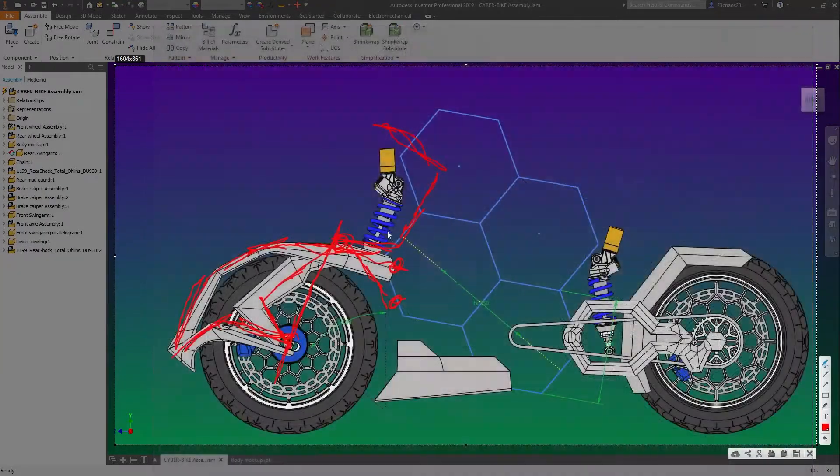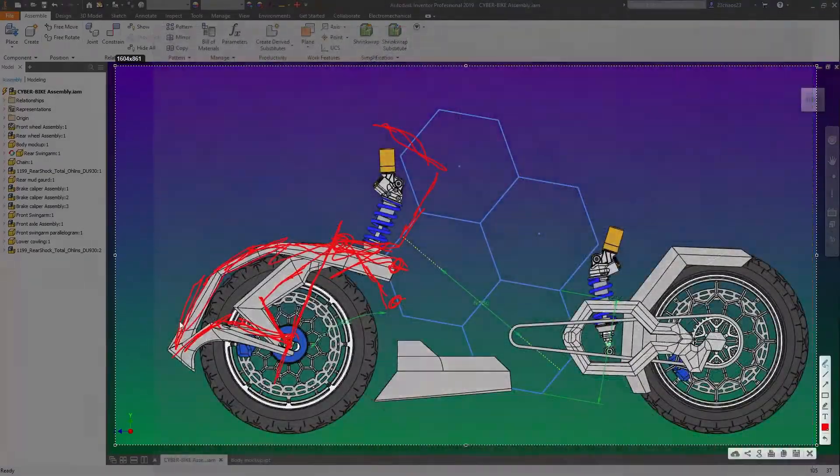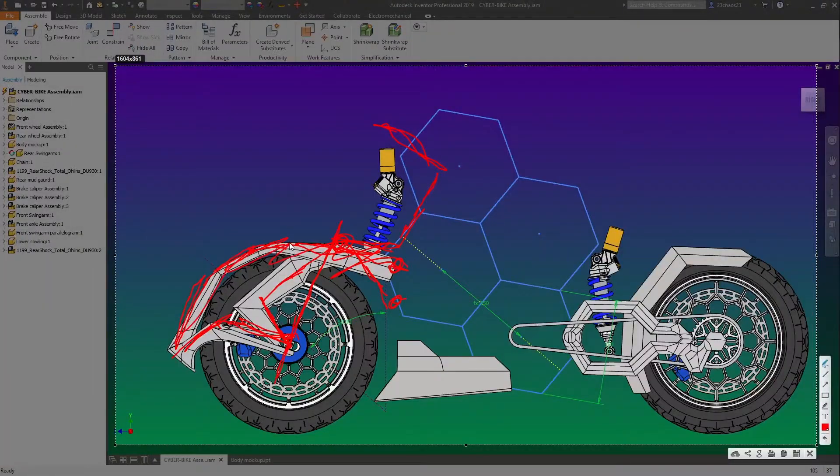So all in all, in my head I had that design idea pretty fleshed out. But when I started actually making this, it didn't look right. It still doesn't look right. I don't like it. So it's all going — I'm getting rid of it, I'm starting from scratch.